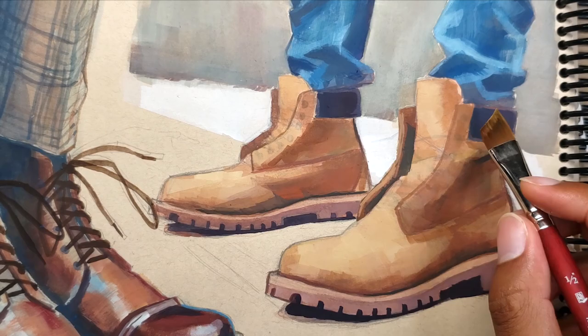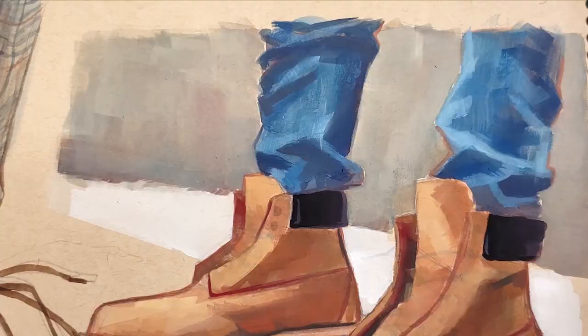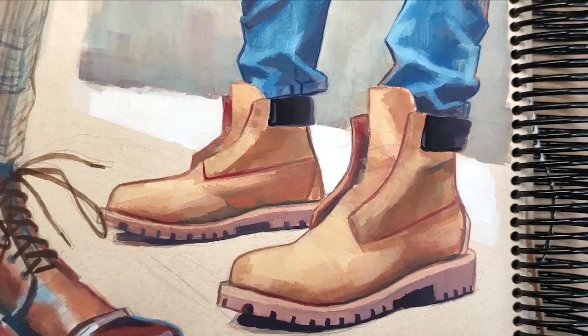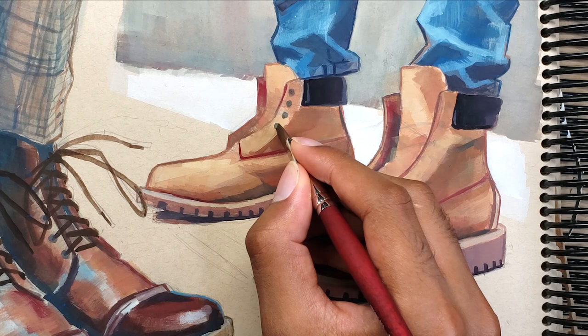Towards the later, more opaque layers of the painting I use less and less paint and more dry brush techniques in order to introduce some texture, so the painting overall doesn't have a smooth look — rather a more varied texture. This way the boots look a bit more matte and fuzzy while the jeans look like they have their own texture.